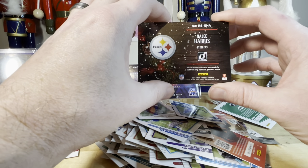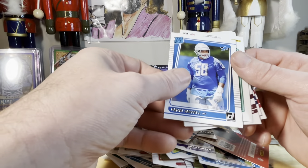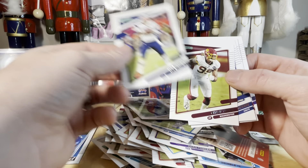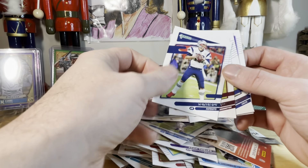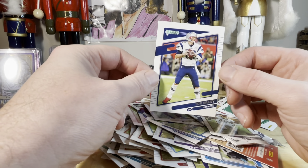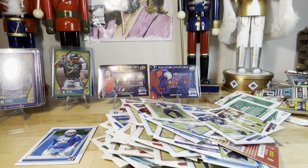Of course it does say authentic memorabilia is not from any specific game or event — so they just found some socks in the alley and threw them in there. Alright, I got my cards. Here's the Tom Brady card and it's just... a Tom Brady card. But on the Patriots — yeah, I'm not sure why. If it's like a legendary Patriots or legendary quarterback thing, or why they'd have an active player two years removed from his other team on there. But there it is.